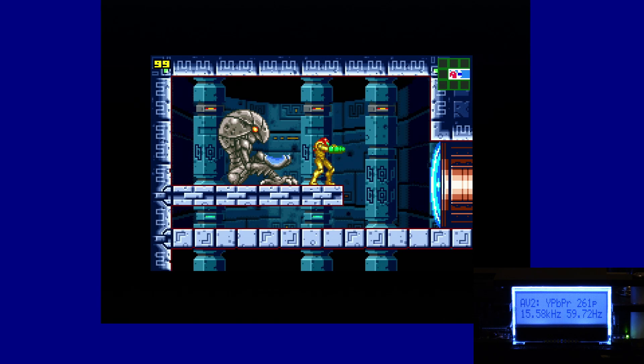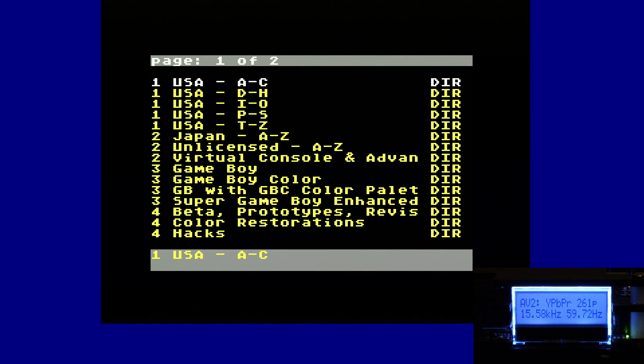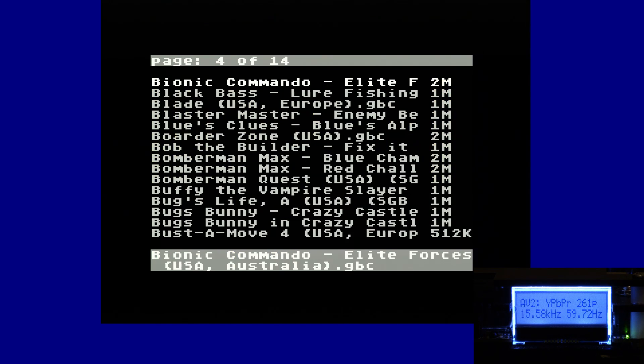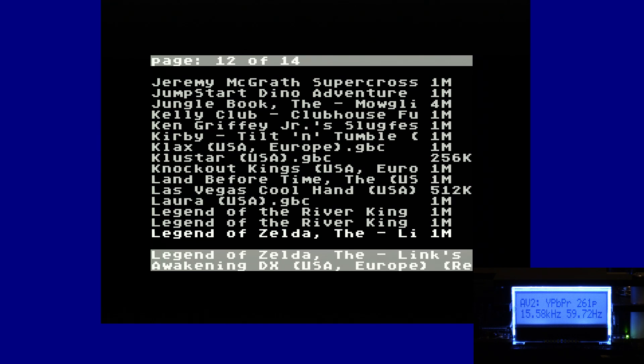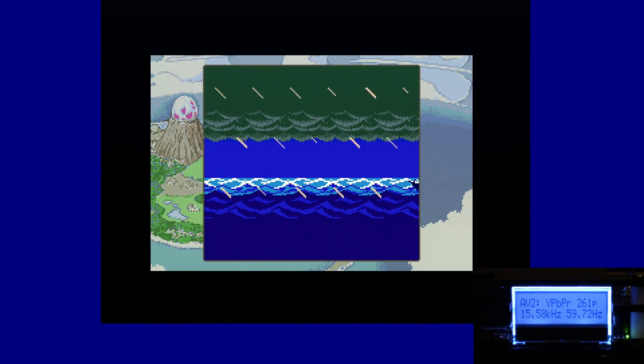Let's go ahead and test out a regular Game Boy game just so you can see how that looks. Thankfully we don't have to change any of the settings to retain that perfect quality look. Hitting reset to bring back up the menu — let's try Game Boy Color and do the Zelda game, Legend of Zelda: Link's Awakening. And look at that, it looks flawless — just fantastic.